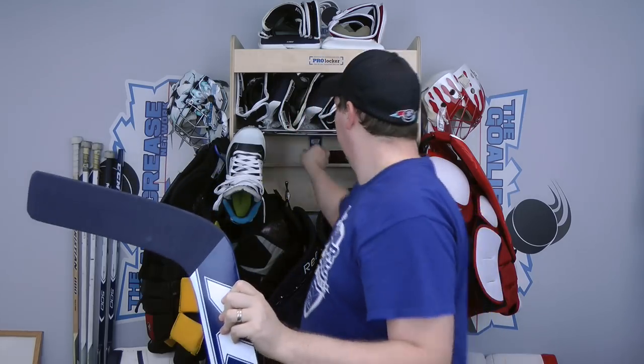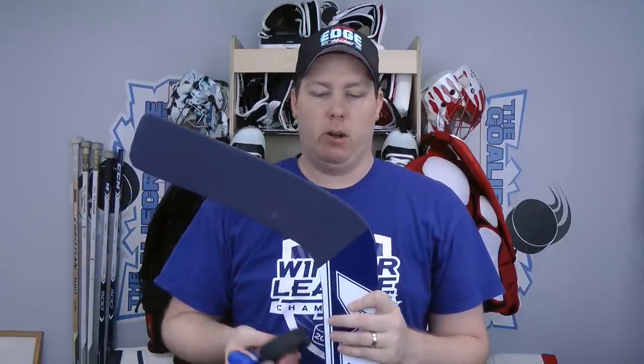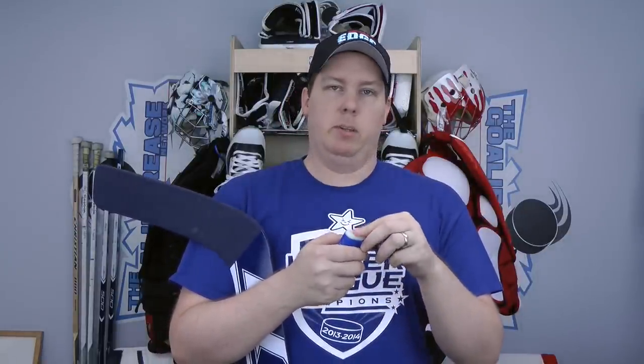A lot of goalies stop here, but I like to use a couple more tools: wax and a puck. Some people rough up the blade with the puck first, then apply wax, then puck again. What I like to do is put the wax on first and then rub it in — this gives a really durable feel to the front of the stick. That way I don't have to retape as often; I like to go a good two to four weeks before redoing a tape job. I use regular stick wax, though some guys use candle wax.